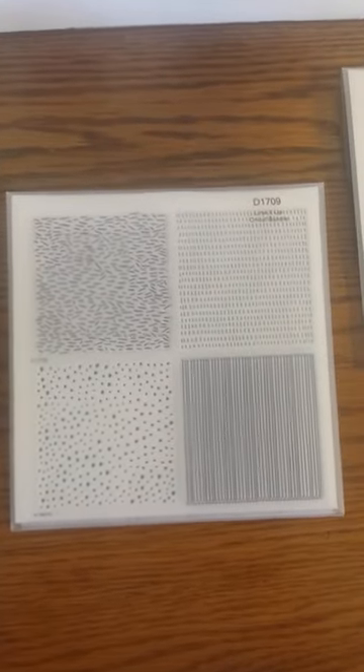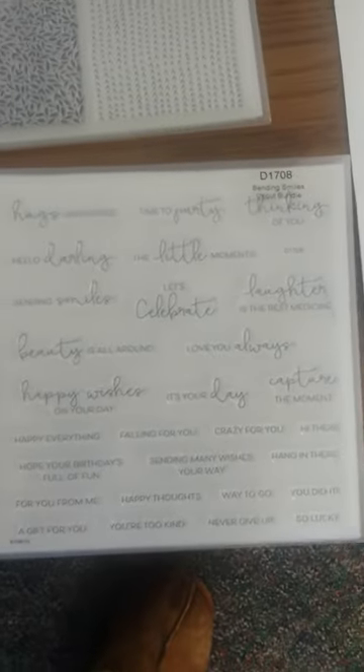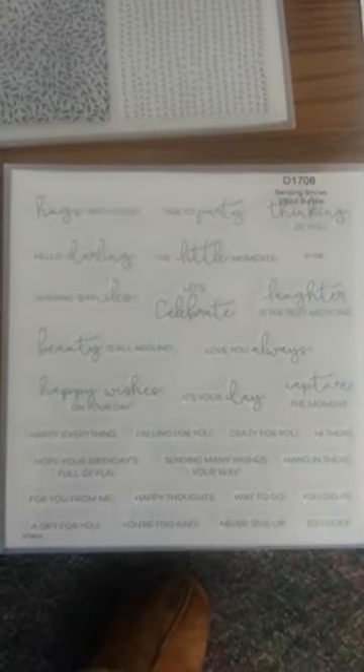Here is a sneak peek of the stamp sets. There are three D-size stamps that come with the cartridge.